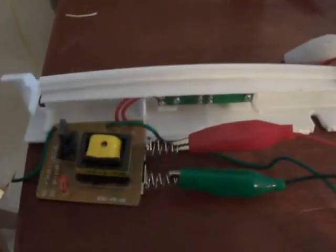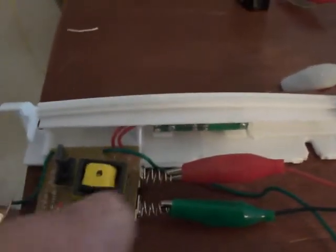Here's something I just found out. This little device right here is one of those fluorescents that you can buy at Walmart. It's made by GE, got an on-off switch.